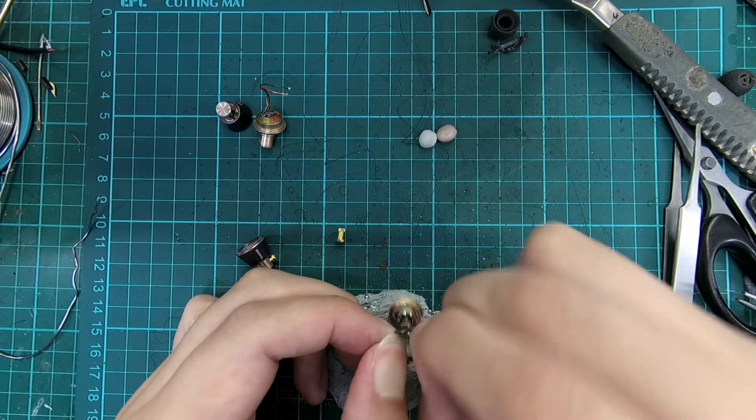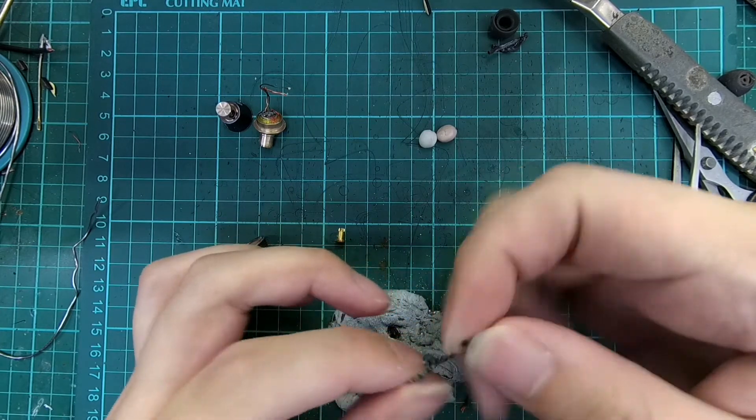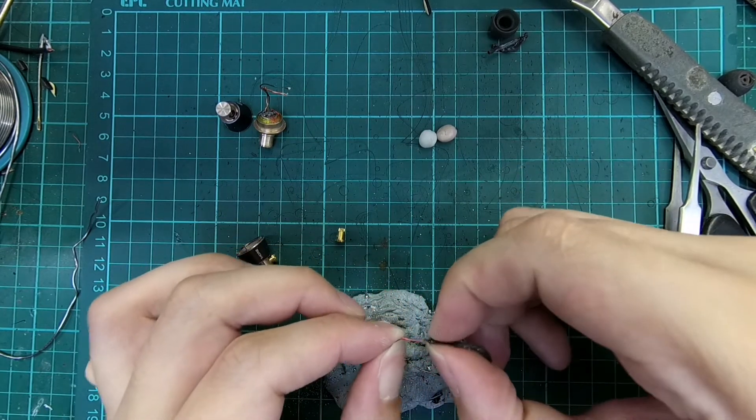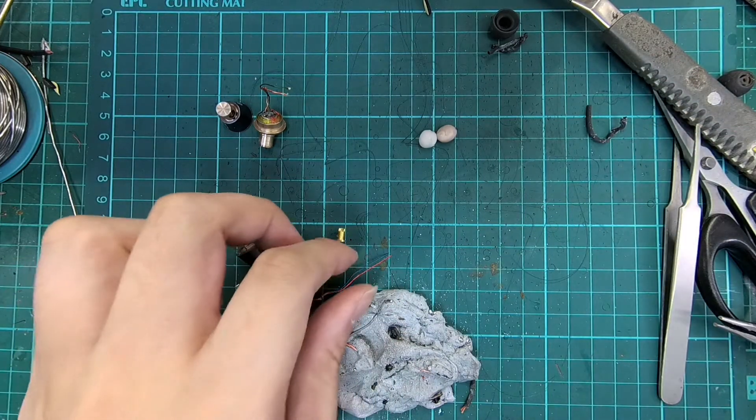Untie the cable and remove the cable sleeve to expose the internal wires. Tin the wires and prepare the connectors for soldering.